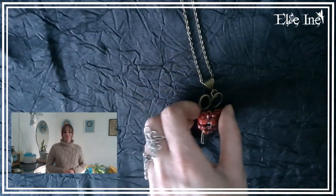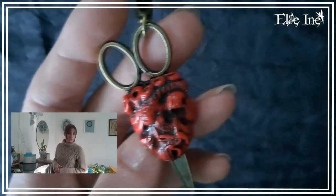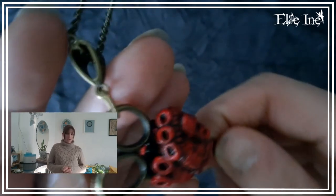Le collier suivant je l'avais déjà fait deux fois sur la boutique et il était parti très rapidement. Du coup je l'ai fait une troisième fois, parce qu'on me l'a réclamé. À mon avis il ne va pas faire long feu non plus celui-là. Du coup j'ai refait le cœur transpercé par une paire de ciseaux.